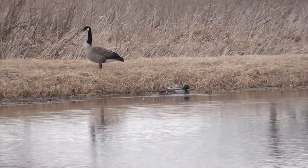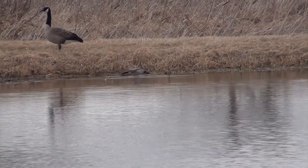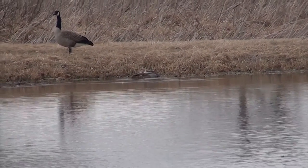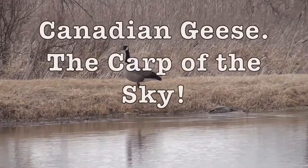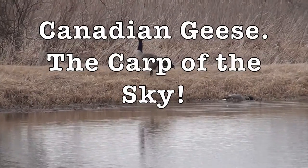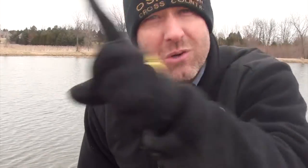Oh, you see that? You see that? That's a sky carp. And right next to it, you see that one? That's a mallard — it's a duck. Canadian geese: the carp of the sky.